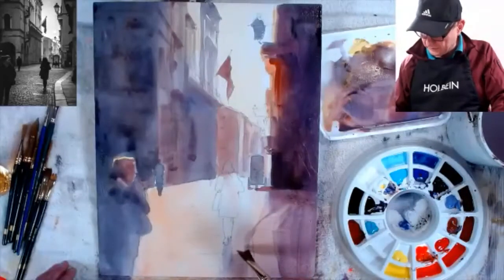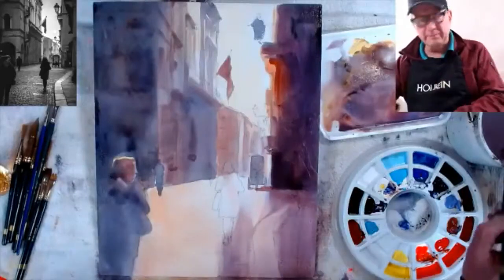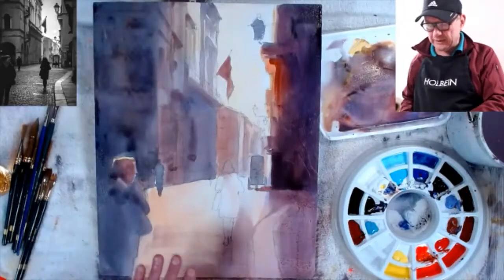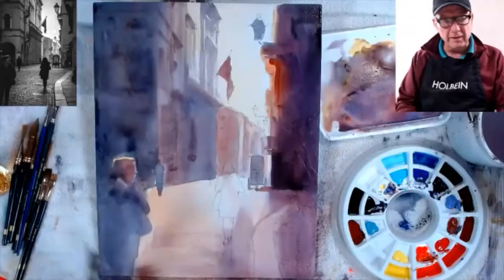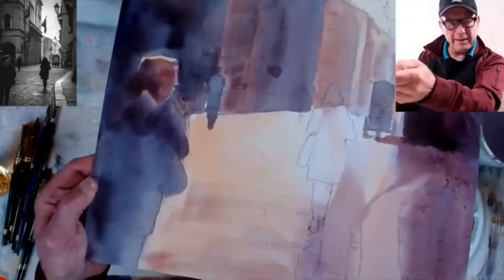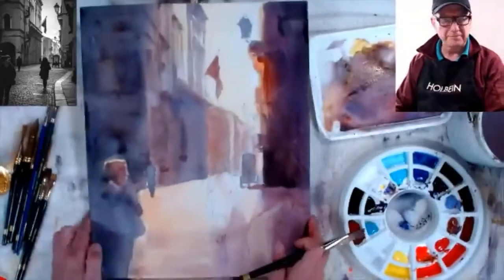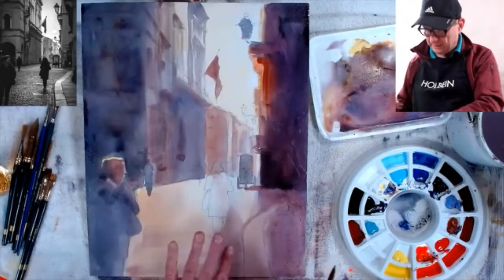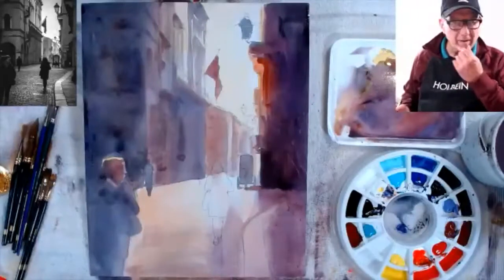I even waxed on Yupo but it seemed to take a long time to dry and I'm not sure it worked. Now I'm putting in the middle tone for the street, going across the board for texture. I applied the gesso to the board with brush strokes like an oil painting, so the brush texture of the gesso is actually showing through and affects how my brush strokes read. The gesso was put on thick and creamy enough to leave that texture.